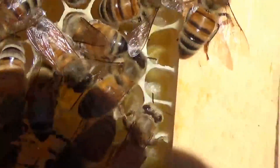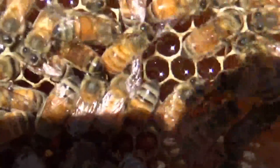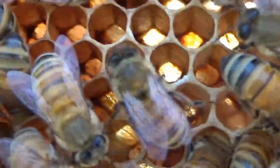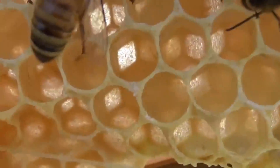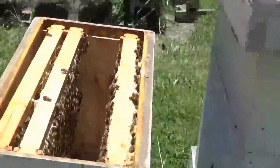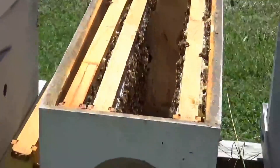Another symptom of parasitic mite paralysis — a later symptom — is black slick abdomens with no hair. We're not seeing a lot of K-Wing. The larvae all look real good. I'm thinking they're just wanting to supersede this queen, for whatever reason.